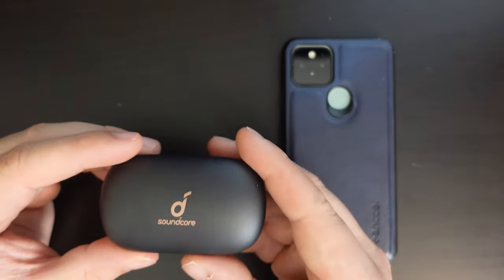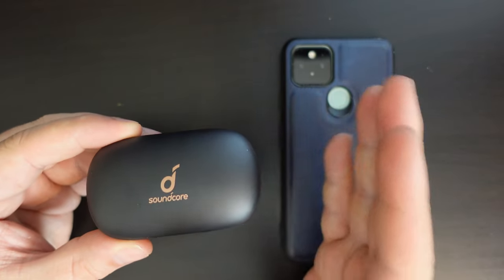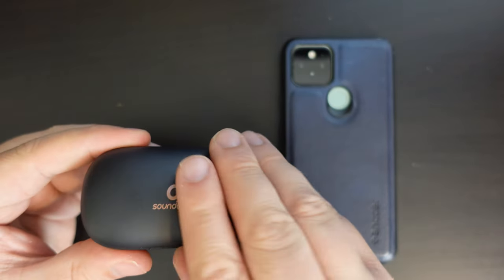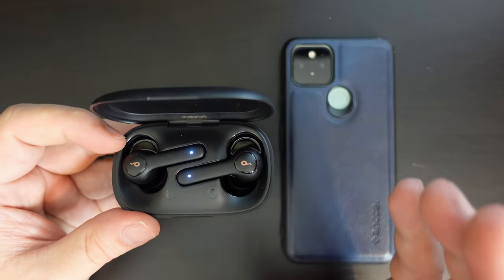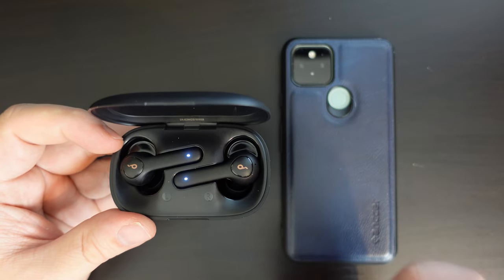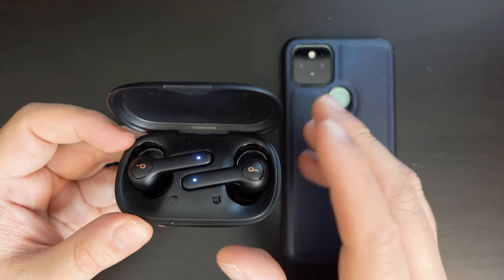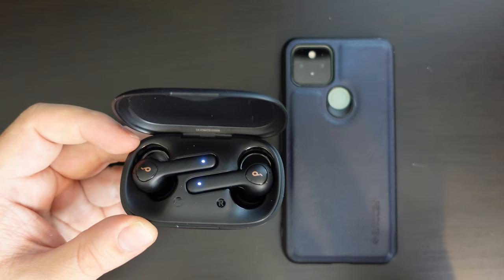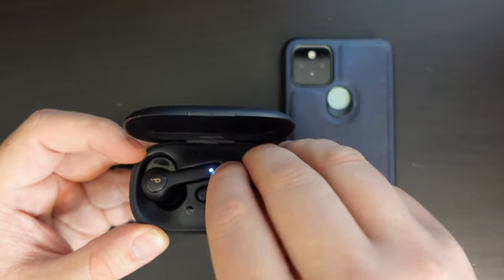I'm back after a few hours using the Anker Soundcore Life P2 wireless earbuds. Overall performance was excellent — very, very good. Plenty of good sound coming out of them. They are a touch on the bassier side, but that doesn't take away from any of the other areas of the sound. So whether you have high-pitched noise, bassy noise, or lots in between, these earbuds handled it very, very well.